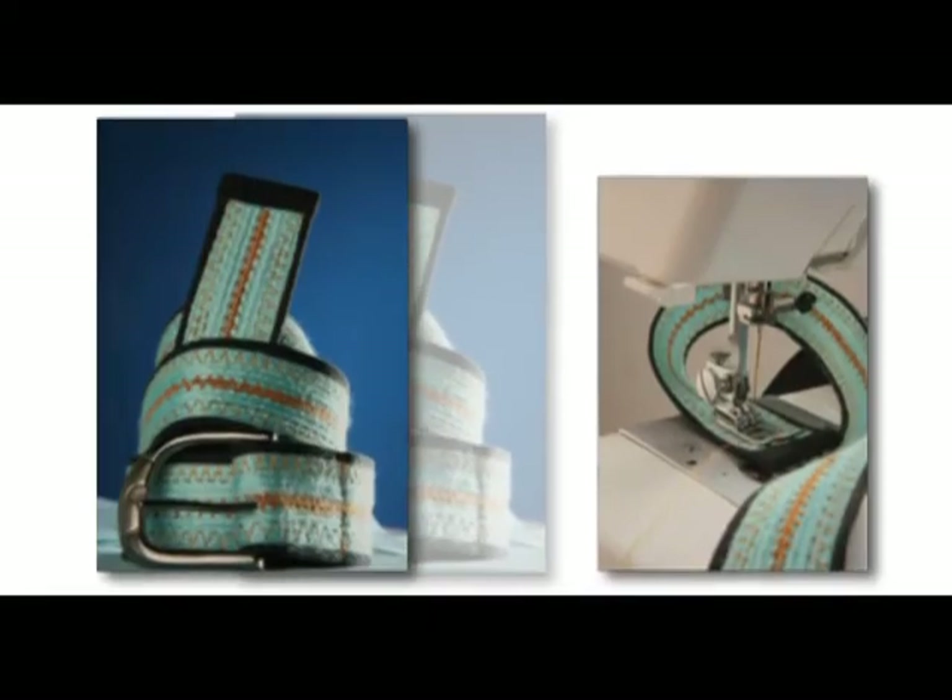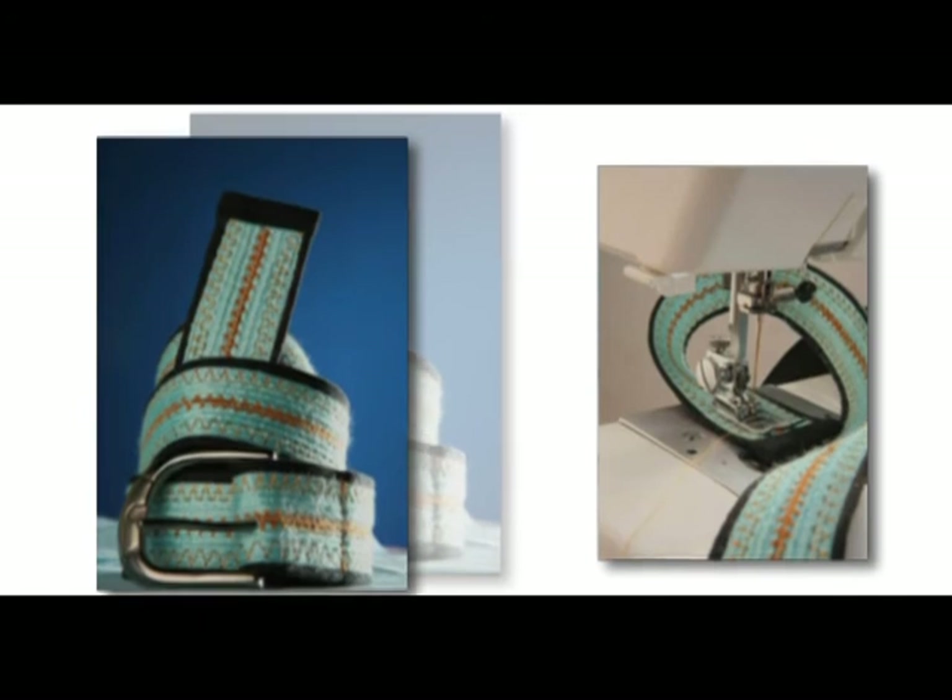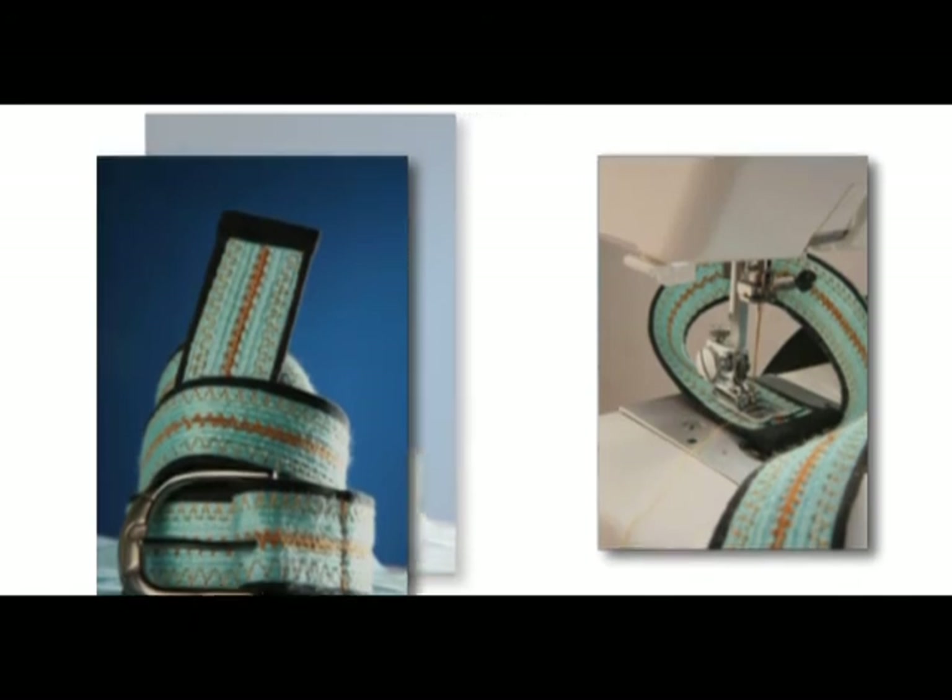It is also very useful for mending, sewing patches smoothly, repairing straight tears, and finishing seams. For mending, position the tear under the needle so that the stitching will catch both sides.